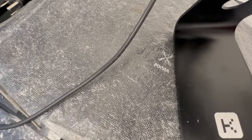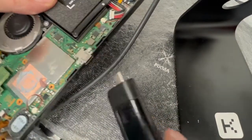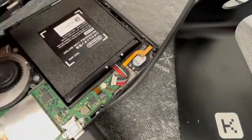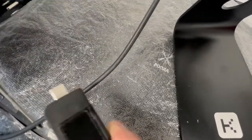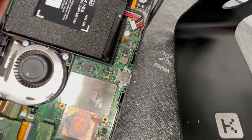Hello, this is Gene from iFixSmartphone.com. Today I got this Nintendo Switch that doesn't power on — the charging port has already been confirmed good. I have my USB-C meter, and if you plug it in you usually see a number showing how many amps are going in to charge the battery, but there's nothing going in. Sometimes if you flip it it might work — still nothing — so we're going to try to find out why this is happening and how we can fix it.